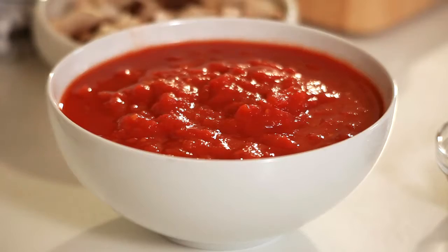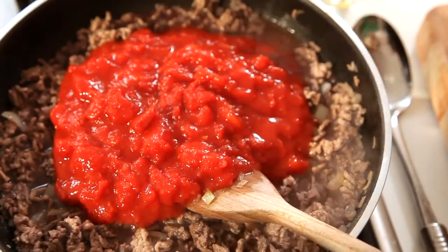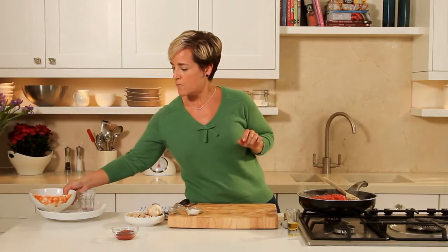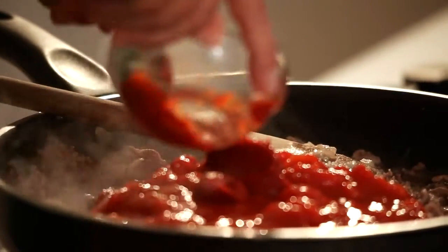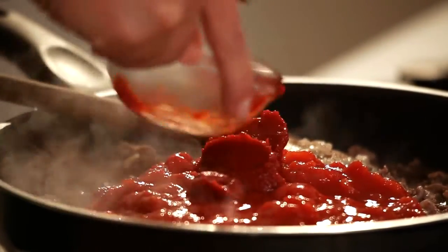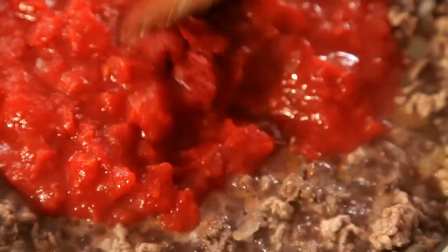In this bowl here I've got 2 cans of chopped tomatoes and 2 tablespoons of tomato puree. Give that a good stir now.